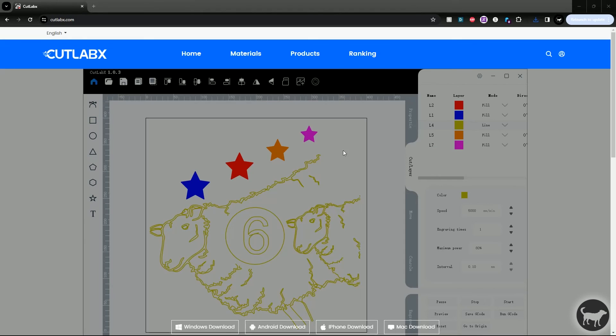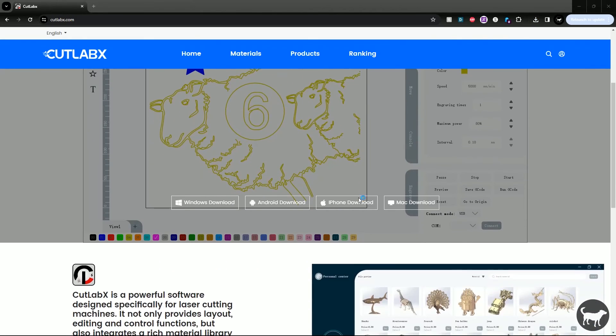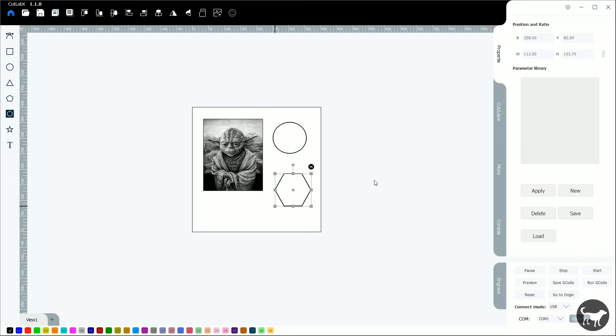Before you can use the machine, you have to install the drivers provided to you as well as download the software to control it. The software that allows you to use the machine with the Wi-Fi functionality as well as the camera is called CutLab X.